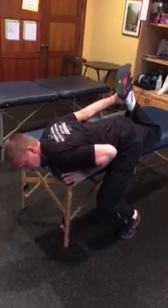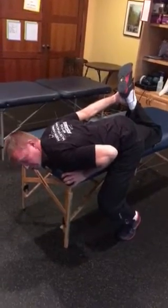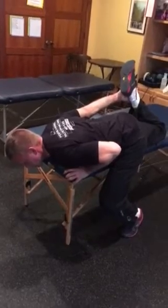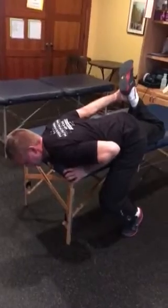If it's really tight, what you can do is push into the table — push your thigh and push your ankle into your hand at about 20-30 percent effort. Hold it for about 10 seconds and then release it. It should loosen up a little bit and relax. You can do that two or three times to really get deeper into the stretch.